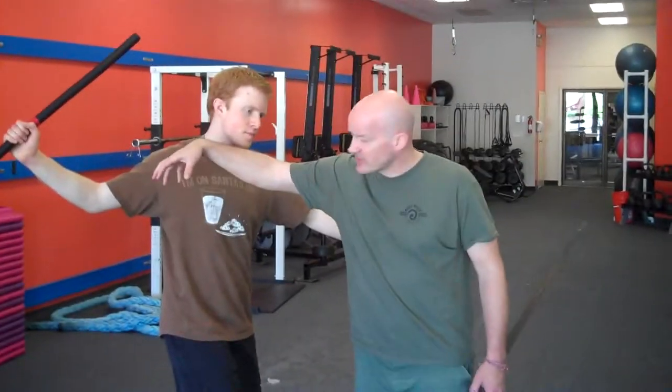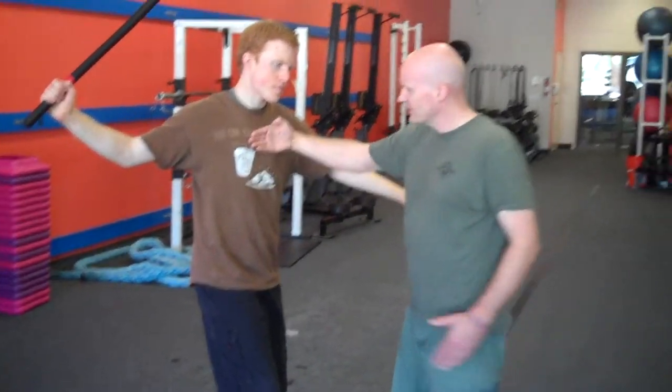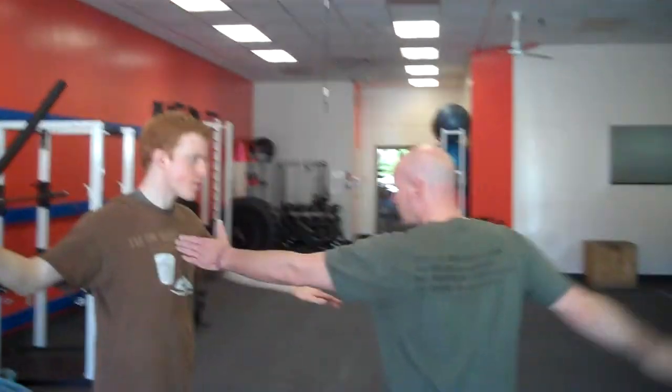So as Ryan comes in with this attack — freeze — I want to get this space early to what's called Cross's T. So his chest here, there's the T.